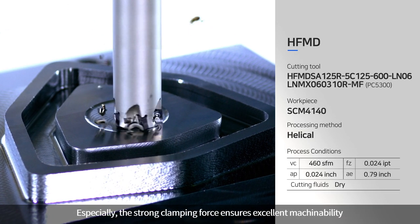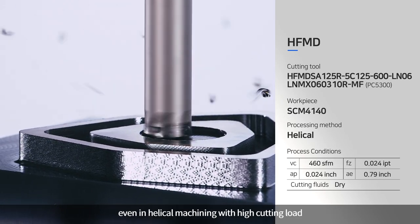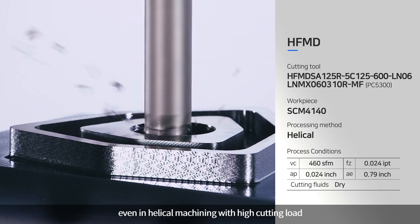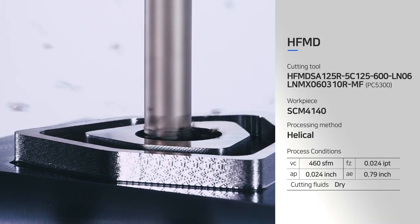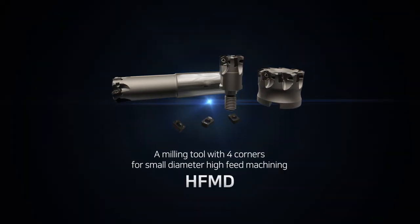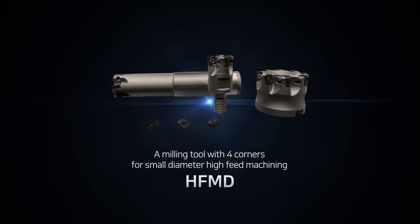Especially, the strong clamping force ensures excellent machinability even in helical machining with high cutting load. A milling tool with four corners for small diameter high-feed machining, HFMD.